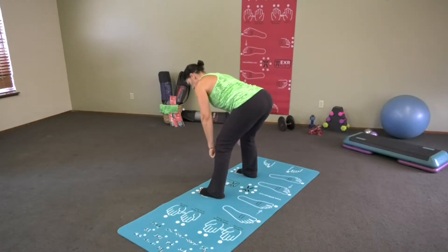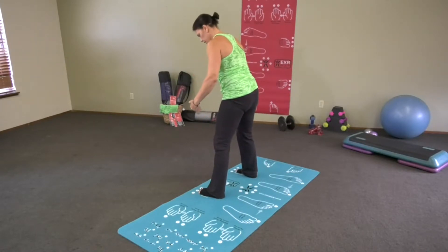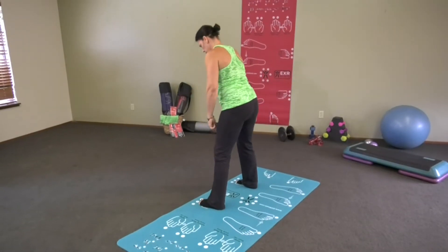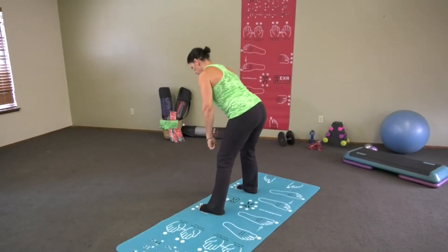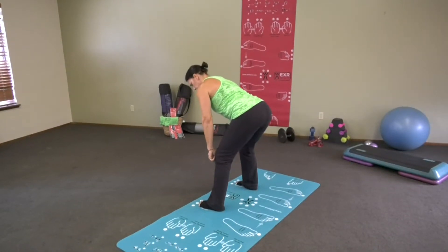Bend just past your knees and come back up. Keep your knees soft, stick your glutes out. Look at my back — nice and flat at the bottom of that. I haven't had to move my feet; you're in perfect form.